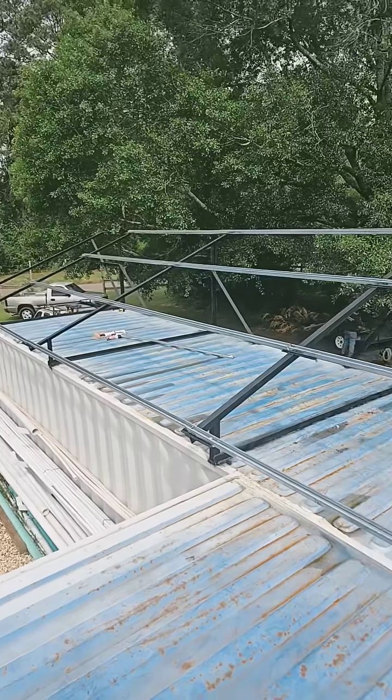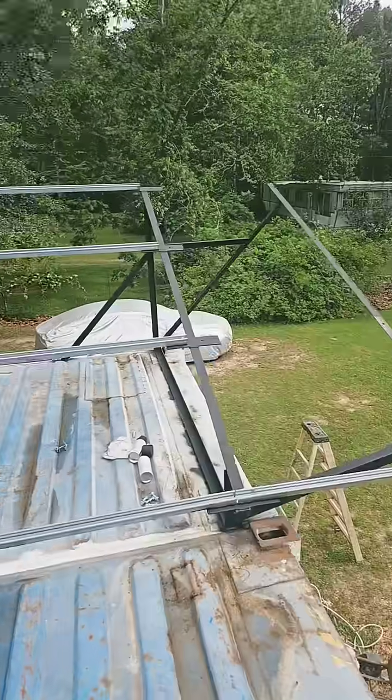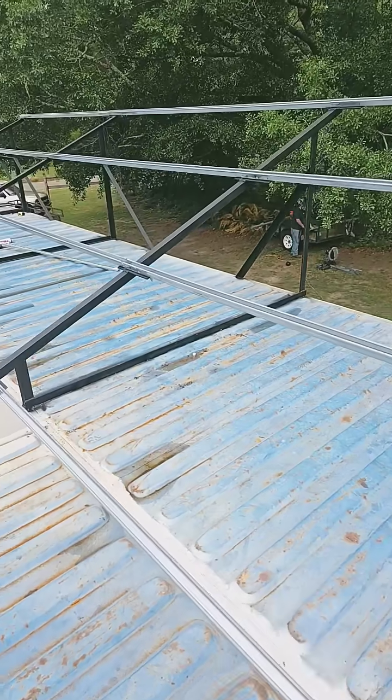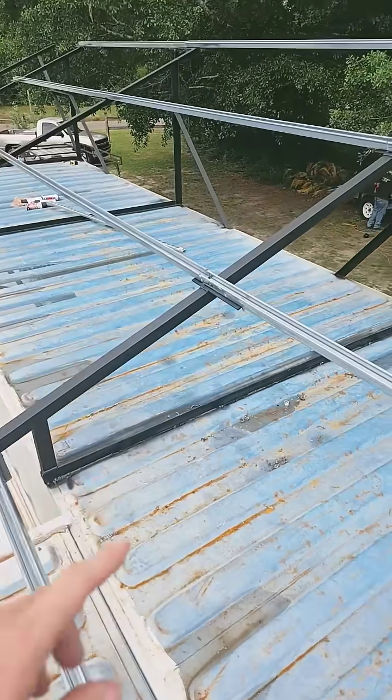Hey everybody, check out this racking system I installed for a 10kW solar panel system on my house. Me and my guys built this racking system out of angle iron and unistrut.